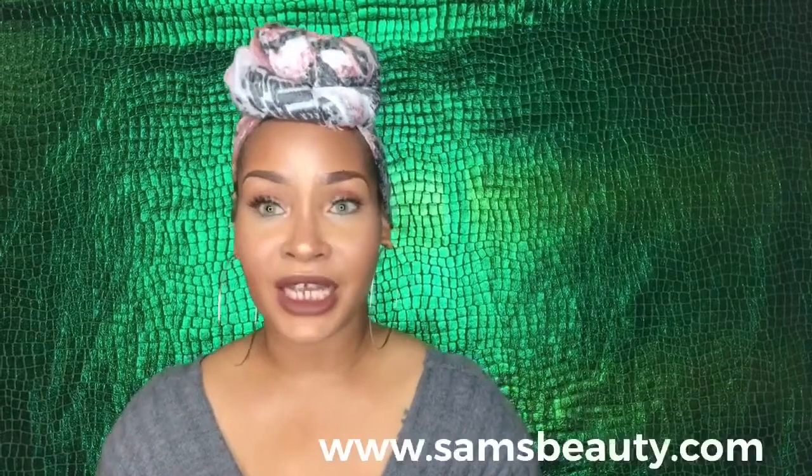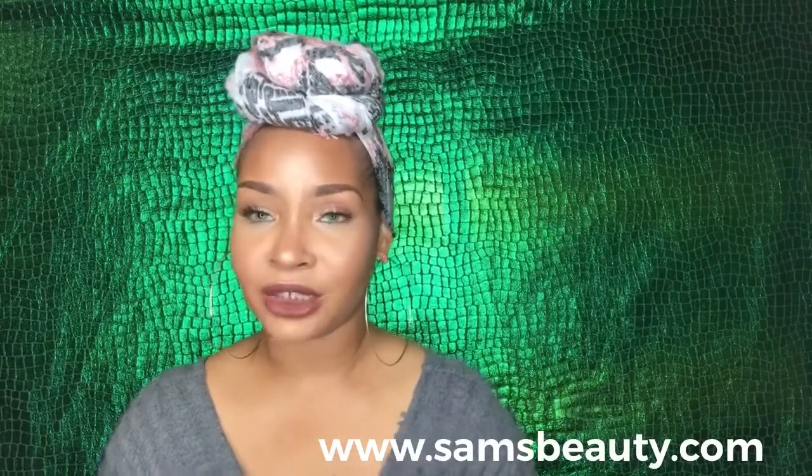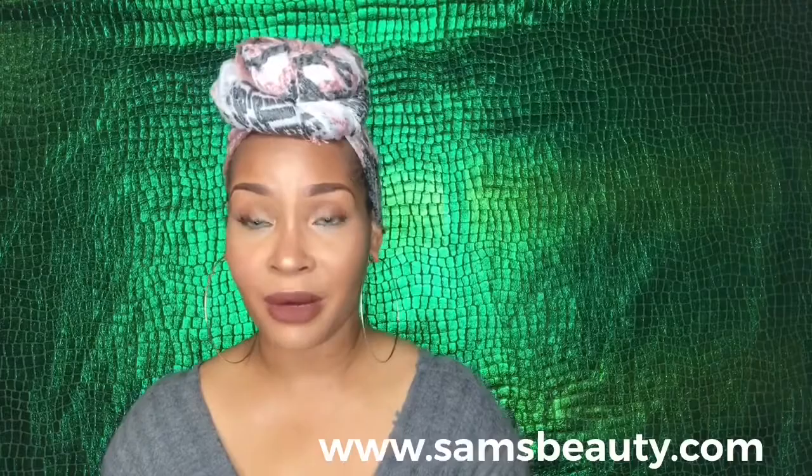Hey guys, it's your girl, it's Ashley's Beauty and I'm coming to you with another video. The wig I'm going to be reviewing today was sent to me by SamsBeauty and I want to say thank you, SamsBeauty, for sending me this really gorgeous wig. I'm really excited to review it and to style it on camera.